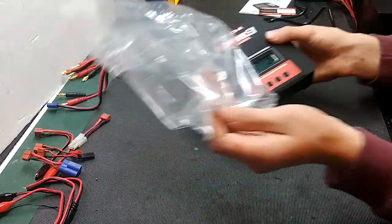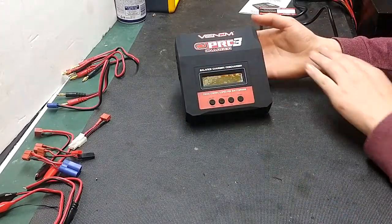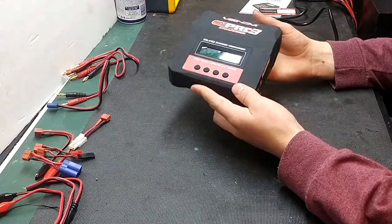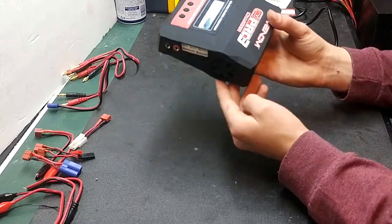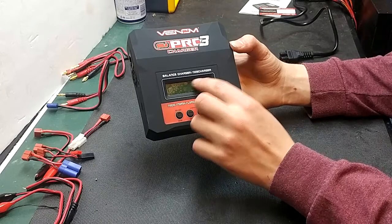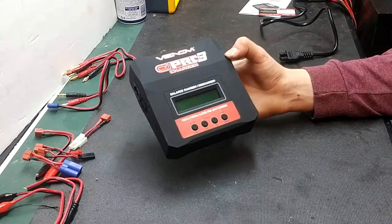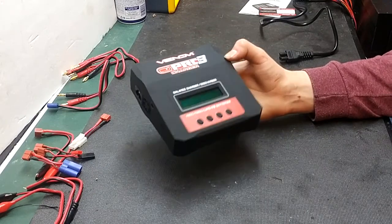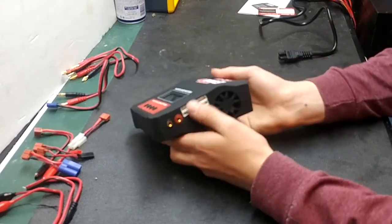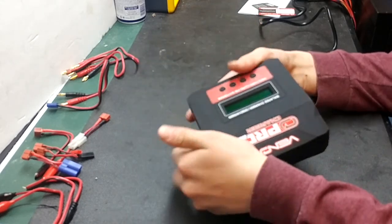You'll get your nice plastic wrap around the charger. It does have a nice matte black finish and is a very nice looking charger with a bunch of angles built into it. It does have a plastic guard over the LCD, and it is a backlit LCD display. On the side here, you'll have a cooling fan, your balance block, and your bullet connector plug-ins.